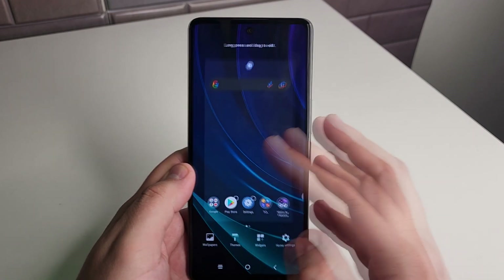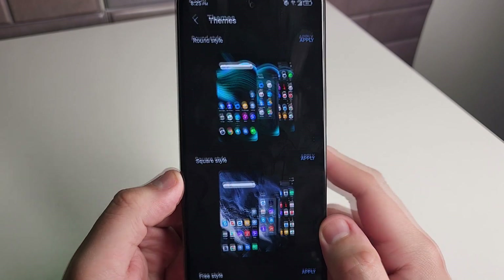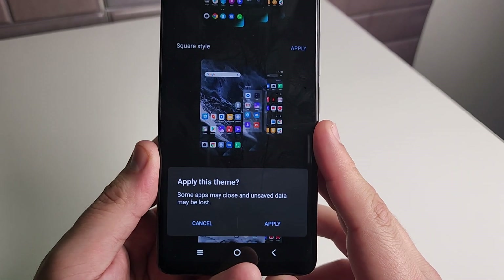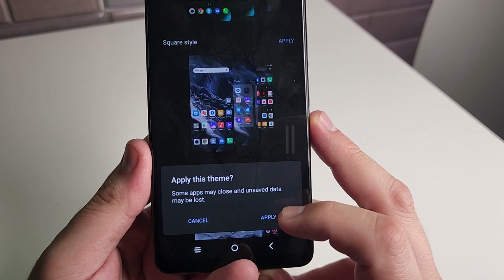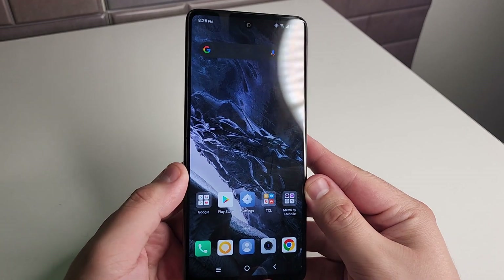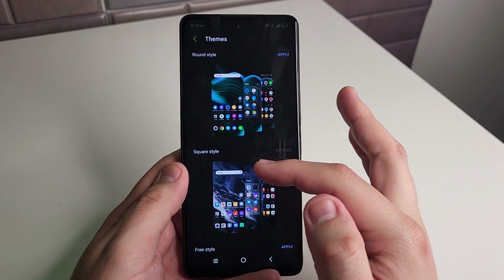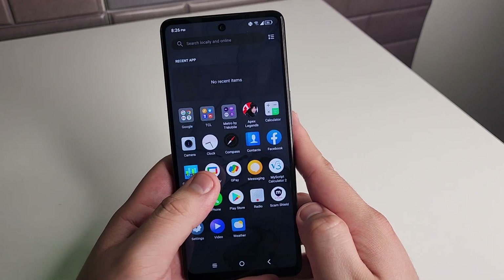The last feature has to do with themes, and I think a lot of people don't even know about this. If you hold on the screen and click on themes, we have some really premium themes. We have our round style, square style, and free style. We're going to try out the square style — go ahead and apply. These are in-house, which is why I like this. It says apply this theme and some apps may close and unsaved data may be lost. Once you apply, if you want a fresh new look on the device, that is something you can change. It even sets a new wallpaper, which is pretty cool.